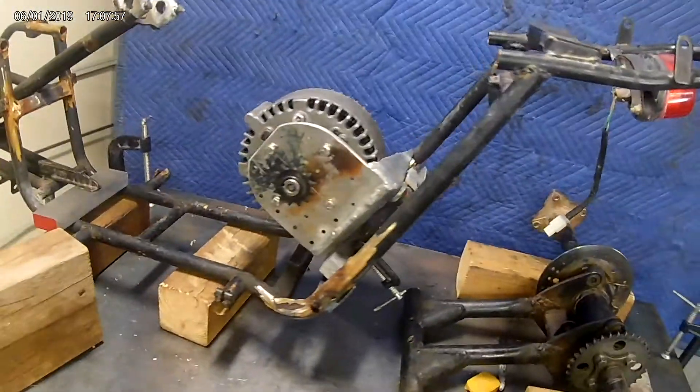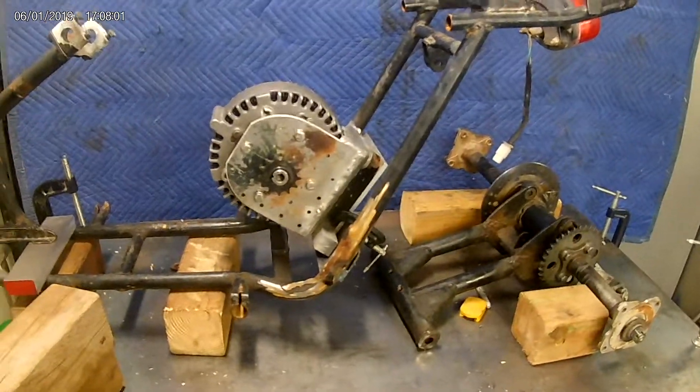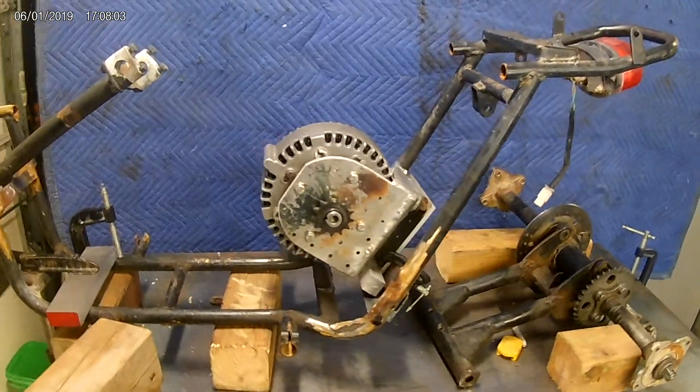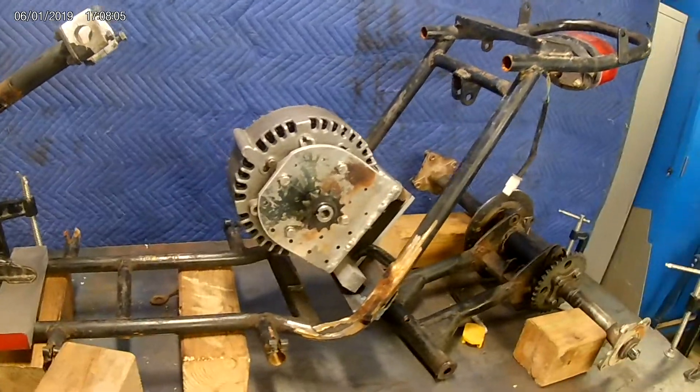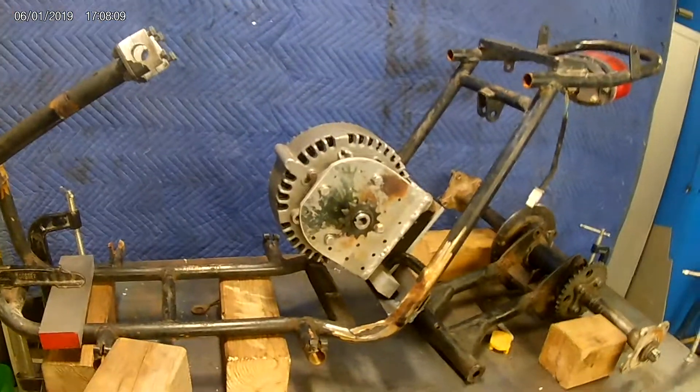What I'm doing now is mocking this up. Any project where you've never built something before and you're kind of going from ideas in your head, you need to mock it up. You need to temporarily assemble it in different stages just to make sure that it's all going to fit and that things are going to work with each other.